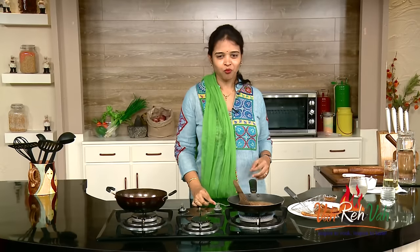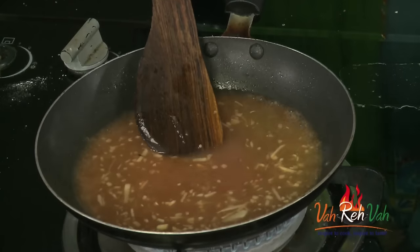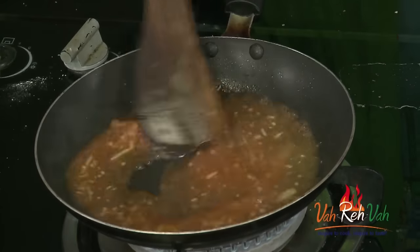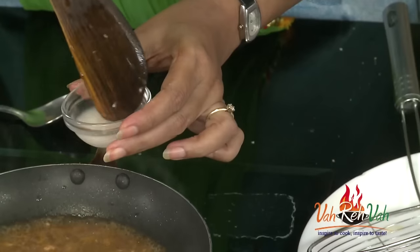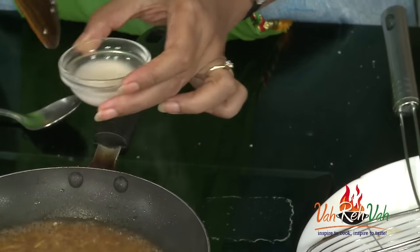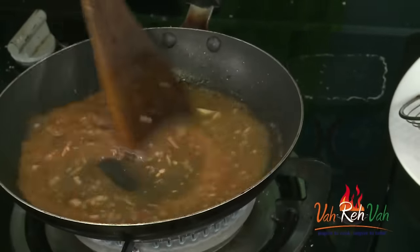Mmm, gingery flavour! If you want spiciness you can add chilli paste or anything, but this is ginger fish strips so I am not going to add any chilli powder — all ginger flavour. Just increase the flame. We are going to add some cornstarch mixed with a little water or stock, and pour this mixture into the sauce. This will immediately thicken.